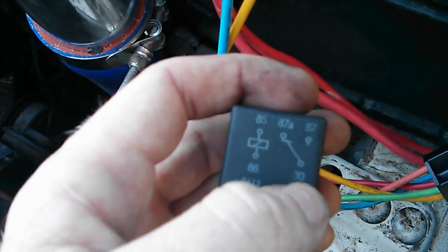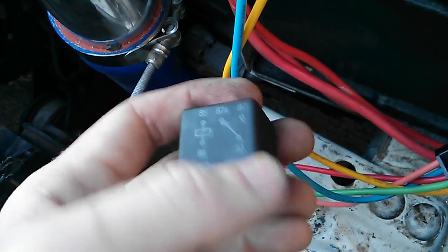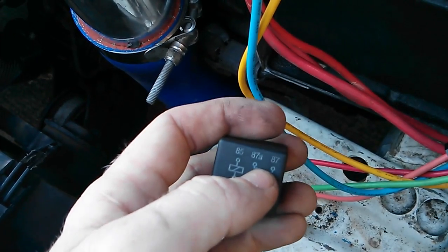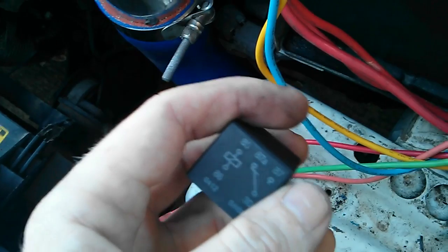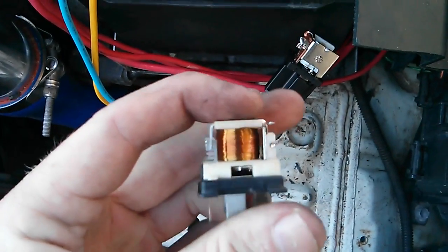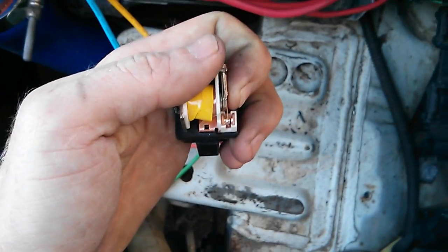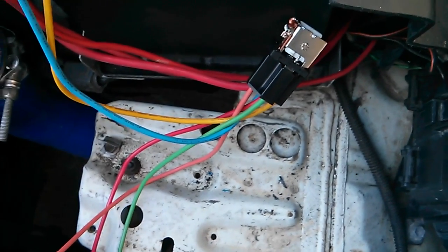Just to recap: in a four pin relay you have 85 and 86 for the electromagnet, and 87 and 30 for power. You can have 30 as the power source or 87 as the power source — it doesn't really matter for a four pin relay. For a five pin relay: 30 is the power source, 87A is one thing being powered, and 87 is the other — or you can have two power sources feeding one thing and switch between them by activating the relay. Really simple operation. I love relays — there's a lot of neat stuff you can do with them. Thanks for watching, subscribe and like!